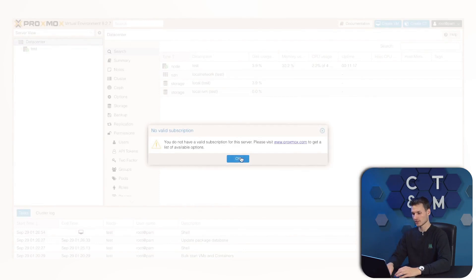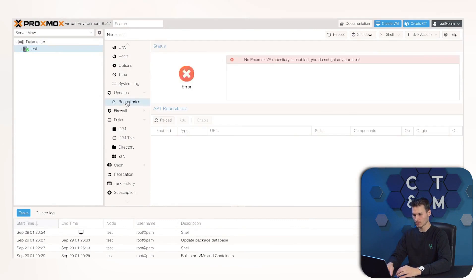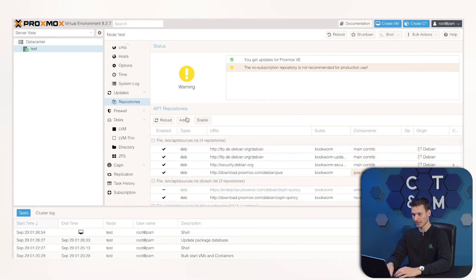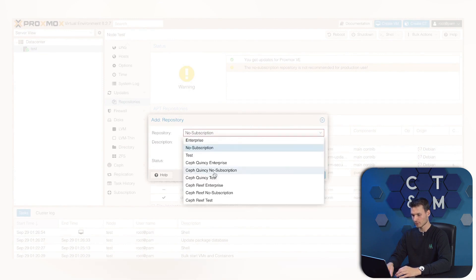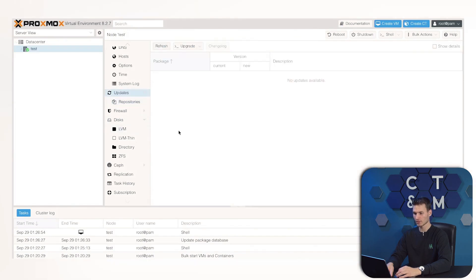After that, we need to click away the warning message and, under repositories, deactivate the two default repositories. In the second step, click Add, OK, select non-subscription, and add it. After that, you can press Updates, Refresh, and then Upgrade to install the packages.